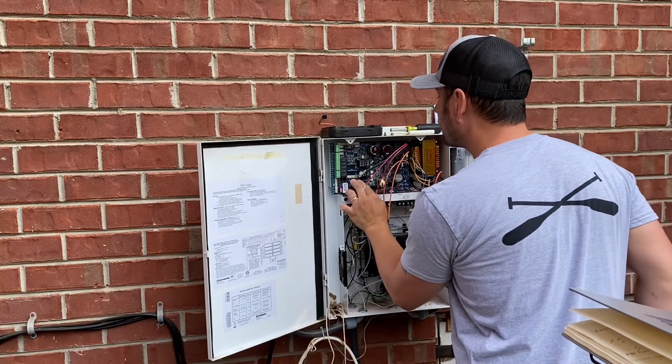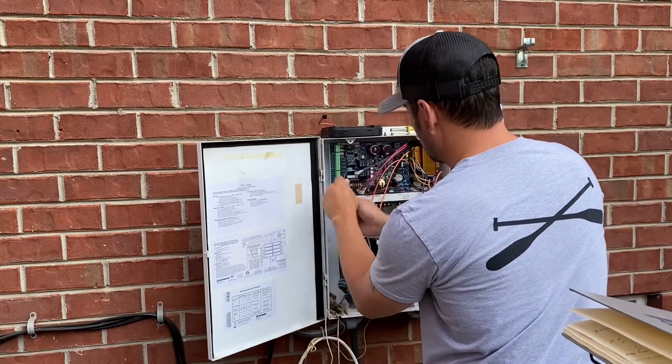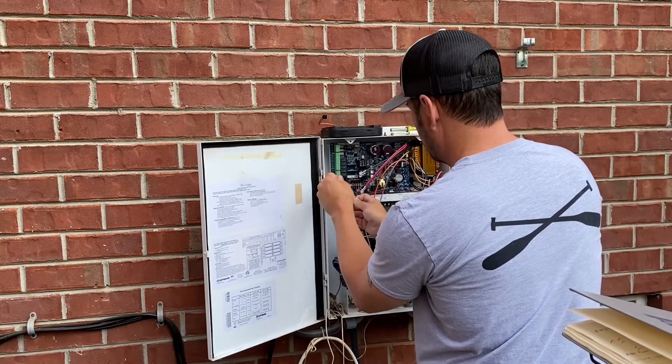You can then connect back the little black terminal block, the gray RJ cord, and then the green terminal block.